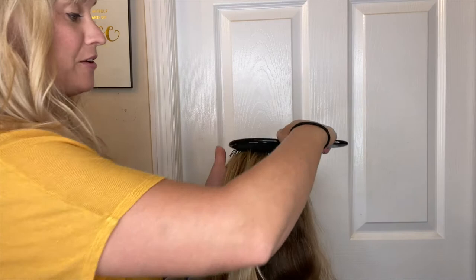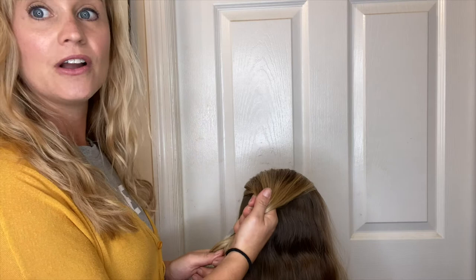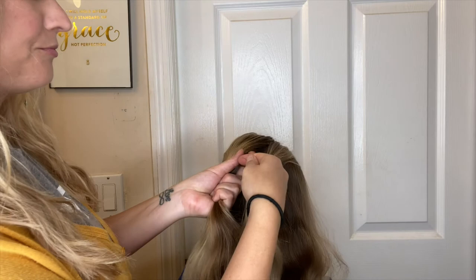I almost find this one a little bit easier than even doing the regular French braid, because you have to keep your hands nice and tight against the head — that makes the braid a lot tighter. So you want to grab your sections and you're going to go under.